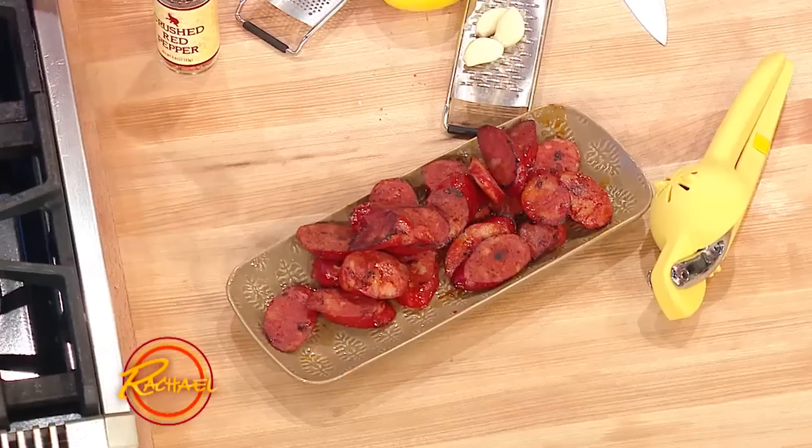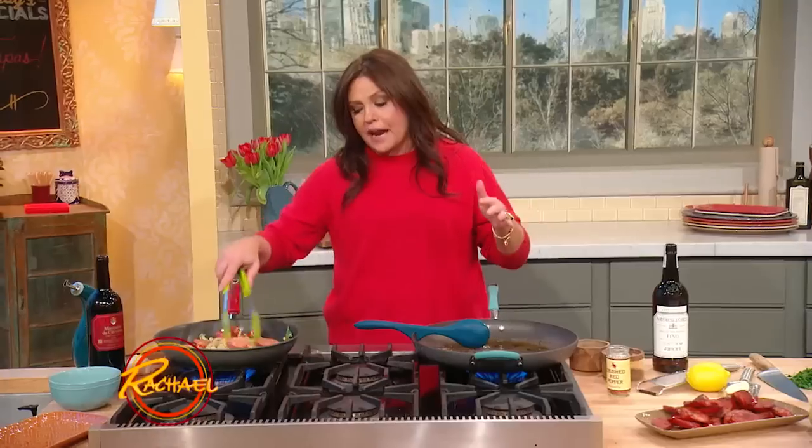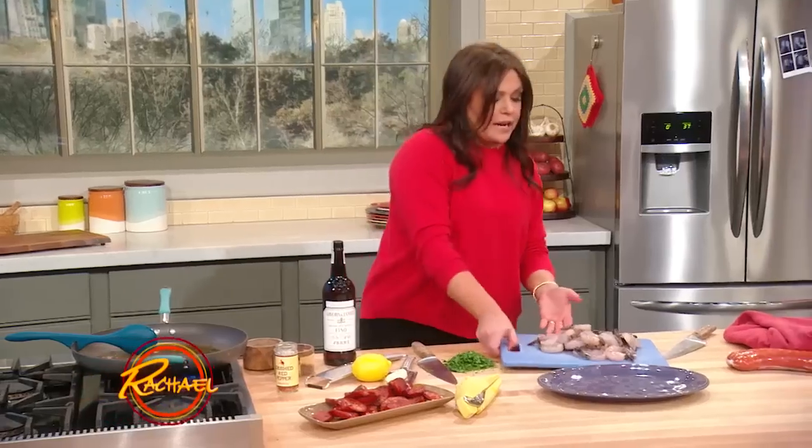I browned the chorizo in a little bit of olive oil, took it out of the pan, and in the same pan that has a little bit of the drippings, we're going to add a little more EVOO — two turns of the pan — and then we're going to take shrimp.